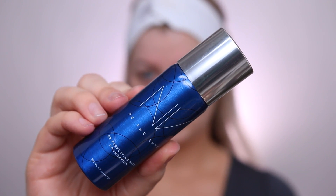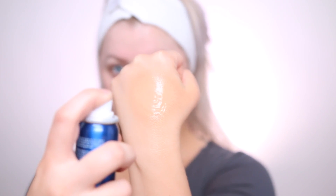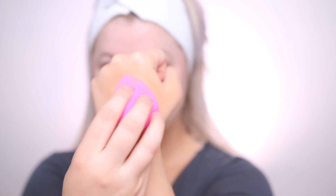I'm spraying the foundation on the back of my hand, as you can see in this clip, and then I use a beauty blender and stipple it onto my face. You can use a brush or the little sponges that come with the foundation, or spray it directly on your face — whatever you prefer. I prefer this method because I have light hair and I don't want to get any product in it.